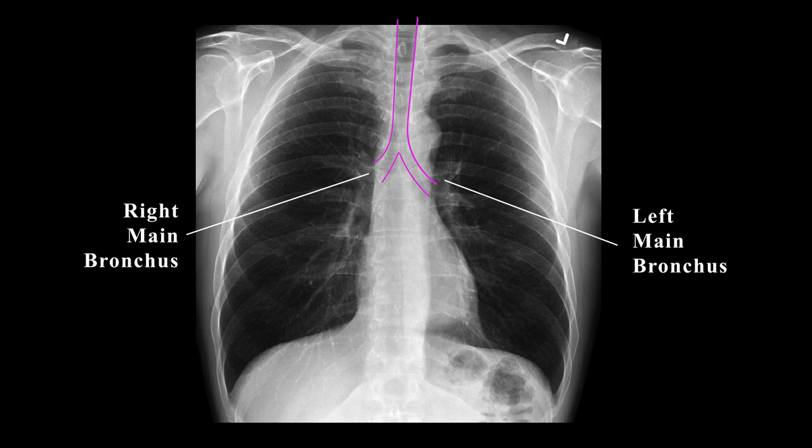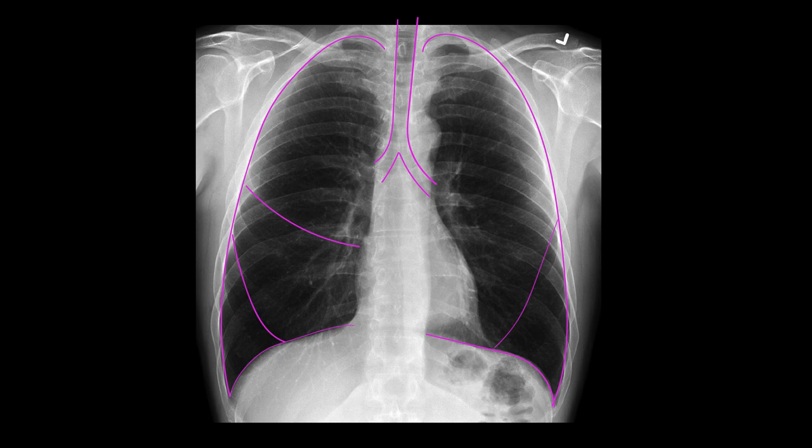Next, you'll see the lungs. The right lung is divided into three lobes by the horizontal fissure and the oblique fissure. The left lung is divided into two lobes also by an oblique fissure.